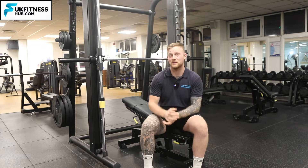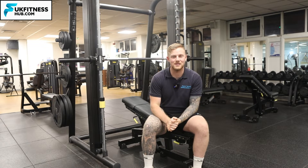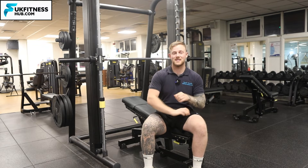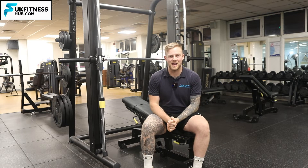In this exercise tutorial I'm going to be taking you through how to do the incline close grip variation of the Smith Machine bench press. We're going to be going through the setup and also how to execute the exercise. The incline combined with the close grip means that most if not all of the tension is going to be on the tricep, with still a little bit on the pecs as well.